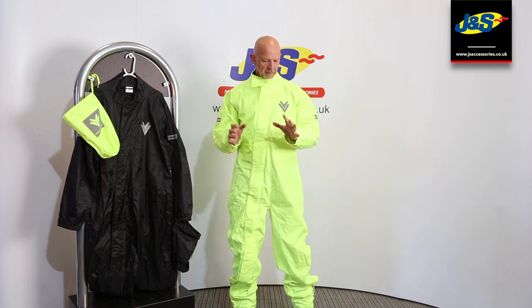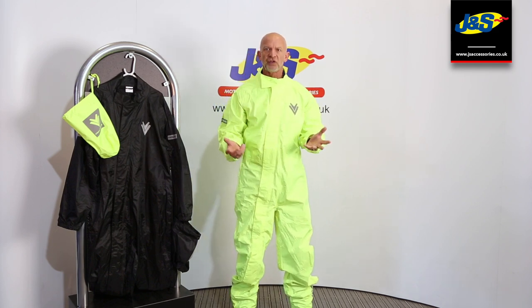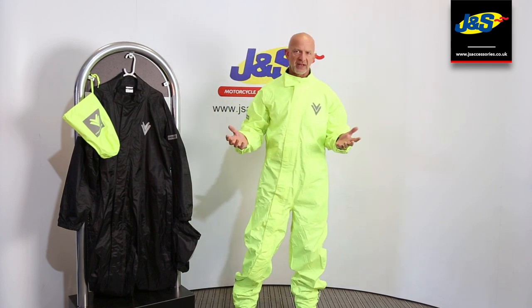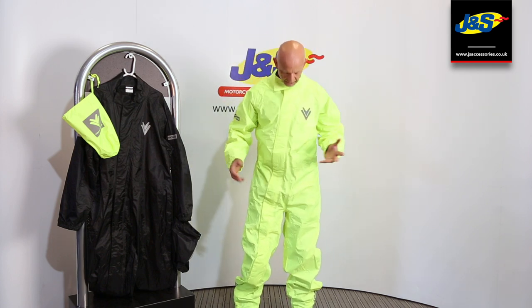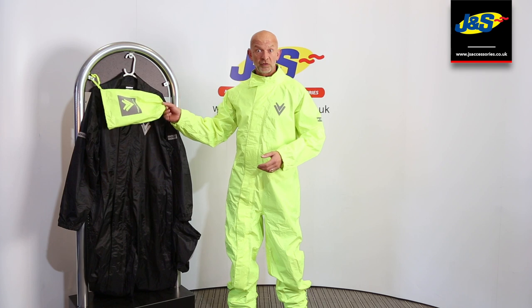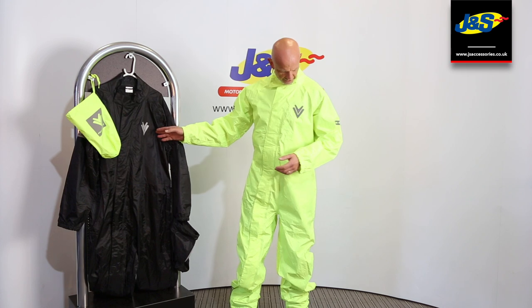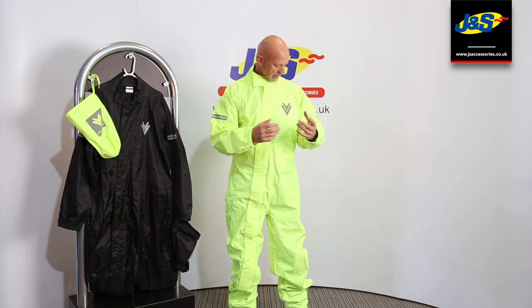This is a new one for us and it's a little bit different from some of the other stuff you've seen before. The designers have put a few different features on it just to ease getting in and out of the suit, because these are always a nightmare to get in and out of. You've got a load of leather on underneath and you've got to climb into it — nightmare situation. It comes with a little carry bag as well so you can stash it in that, and it comes in black as I've said before.